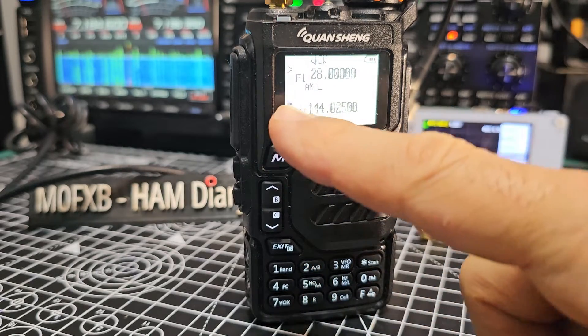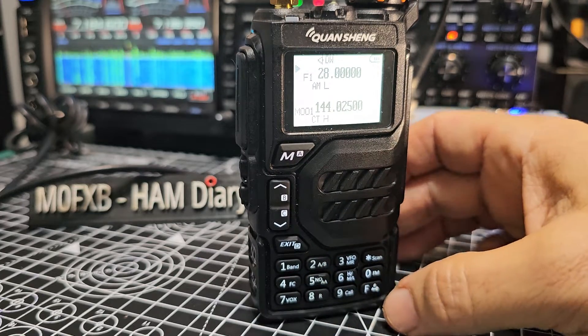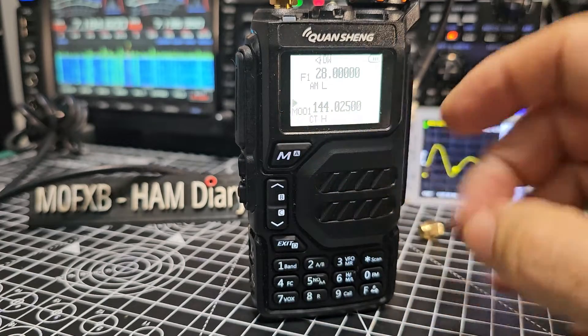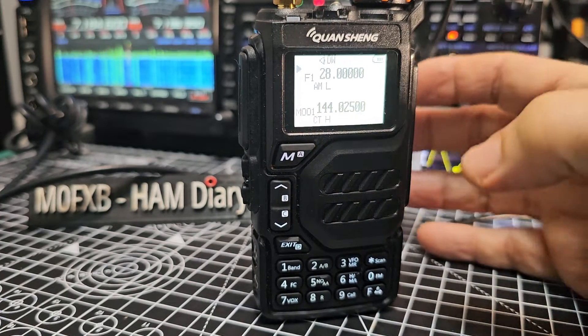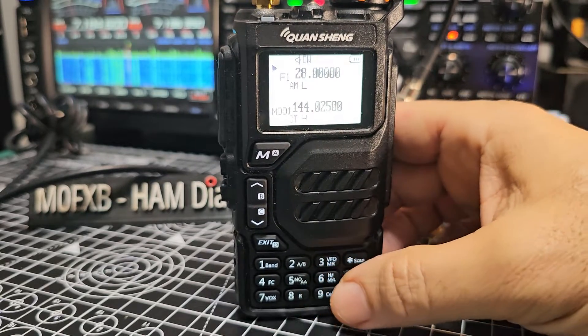Next, make sure you're on the A band. Press F2 to switch between A and B bands — I've now gone down to B band. On some firmwares the backlight will stay on all the time depending on which one you've got.